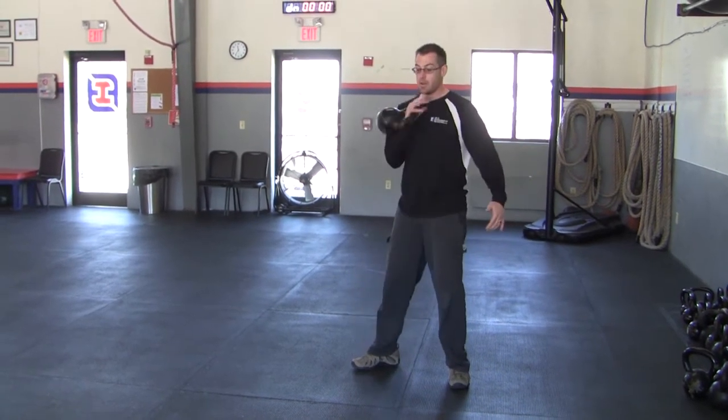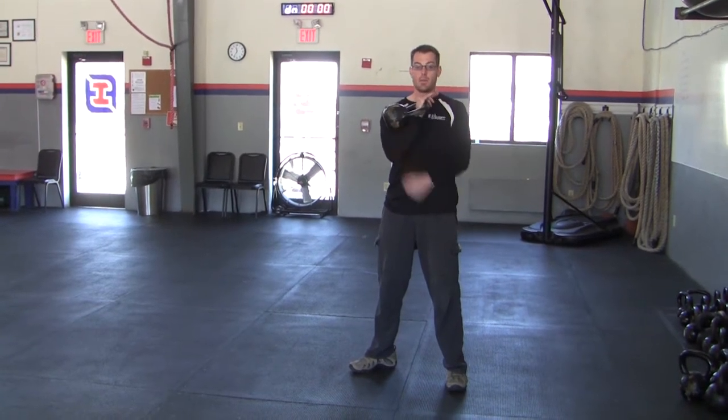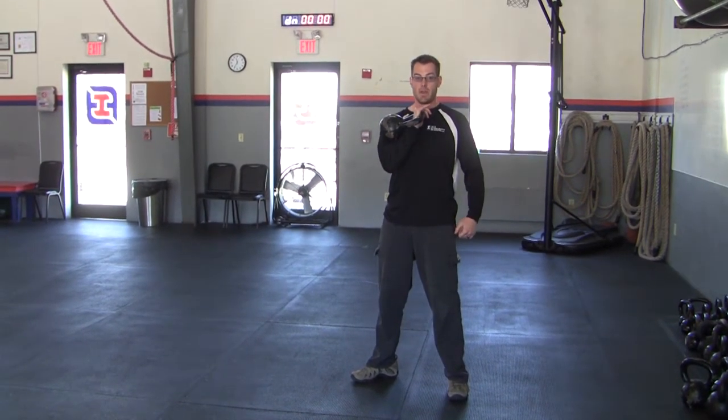From here, come up, bring that bell around, and catch it with your thumb in between your collarbone. The kettlebell rests in the crook of your elbow.